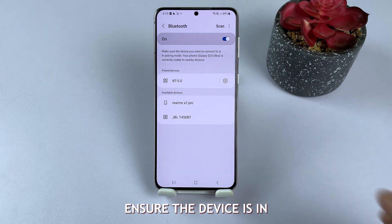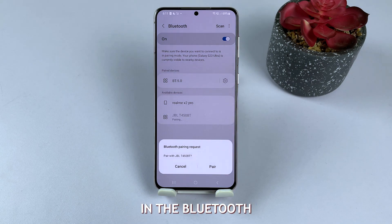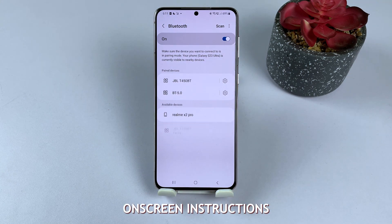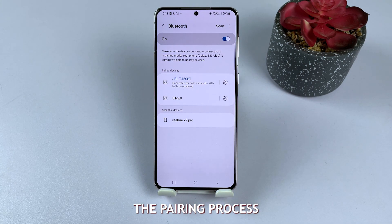To re-pair, ensure the device is in pairing mode, tap Scan in the Bluetooth settings on your Samsung Galaxy, then select the device and follow on-screen instructions to complete the pairing process.